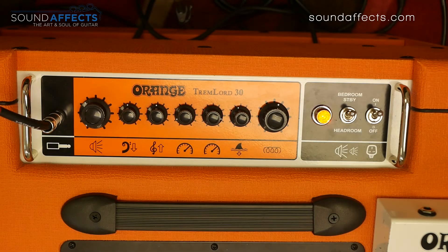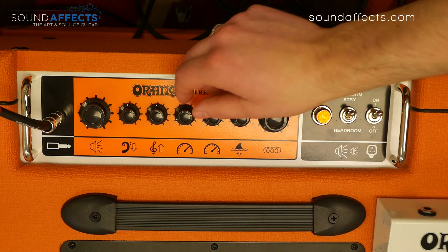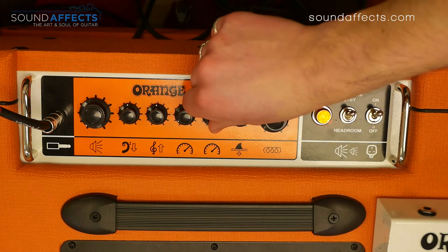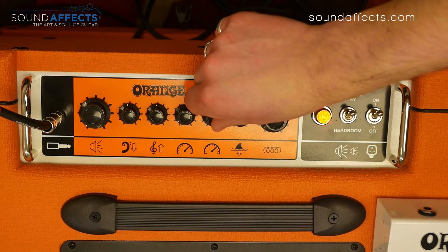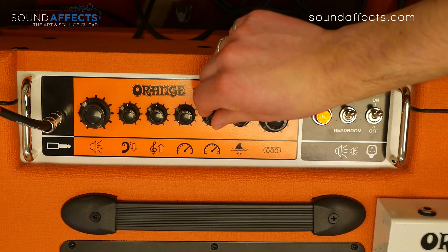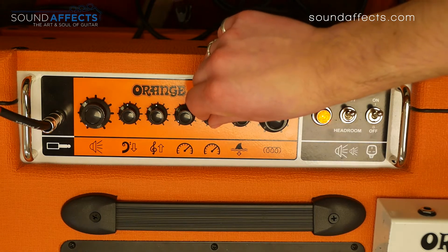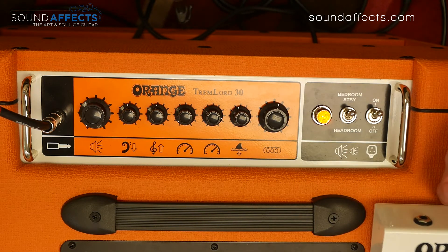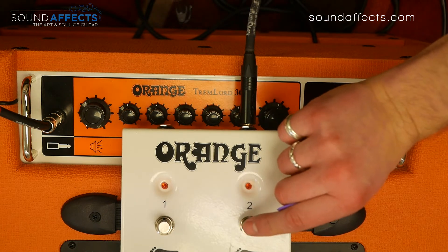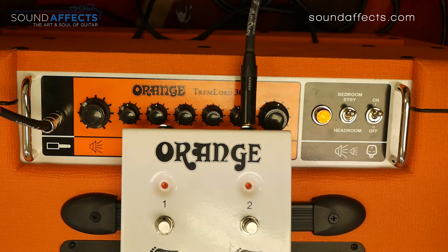A great feature of the Tremlord is that we're able to swap between the two tremolo speeds using the included footswitch. I've set the first one to quite a low oscillation and the second one nice and fast. Starting with speed number two — nice and quick — I'll bring the footswitch into shot, and you should be able to hear the difference quite obviously.